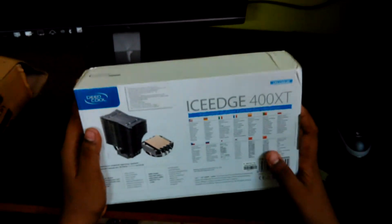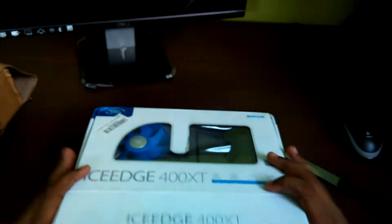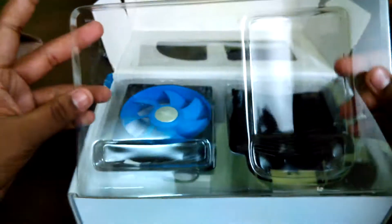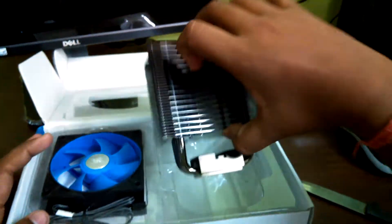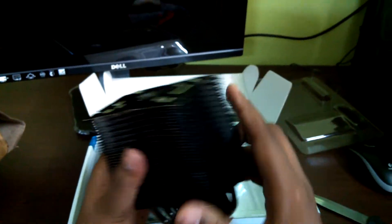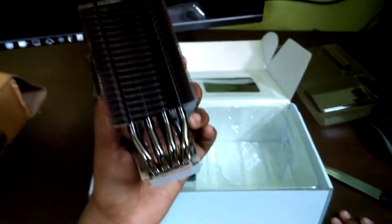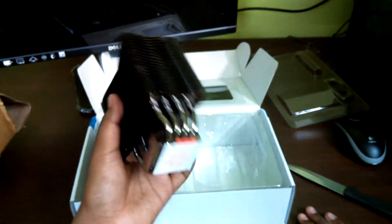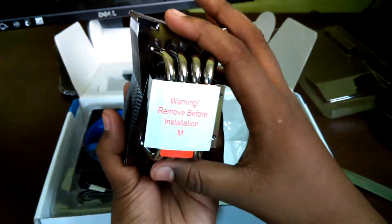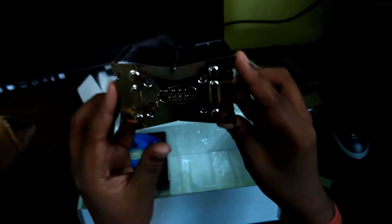Now let's unbox this. I can see from the bottom there's no seal, so we just open it up. Inside is a plastic packaging containing the cooler and the fan. Removing it, we can see the heatsink, which has a massive array of copper pipes that are zinc coated to protect the copper from damage. It has a warning label saying 'remove before installation' so you can make CPU contact. There are also two holes for mounting fans on the front and back.